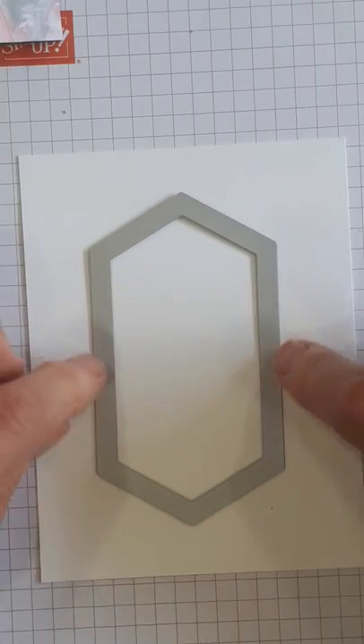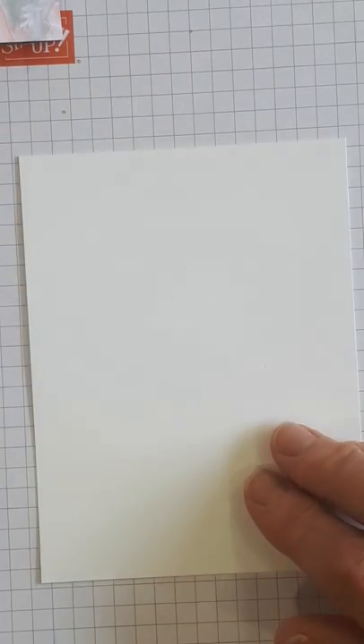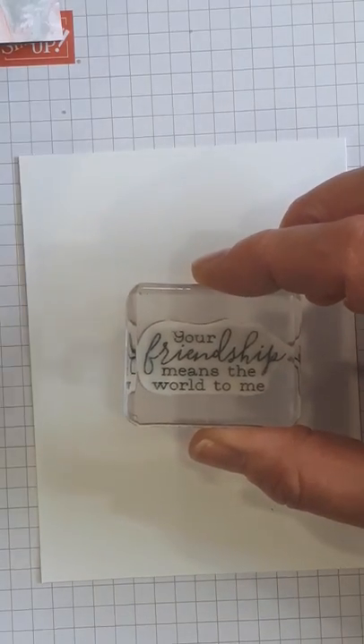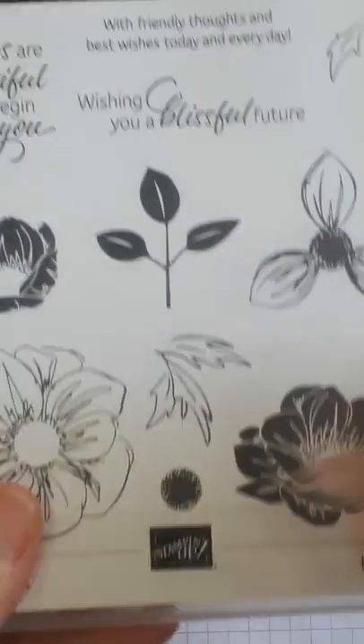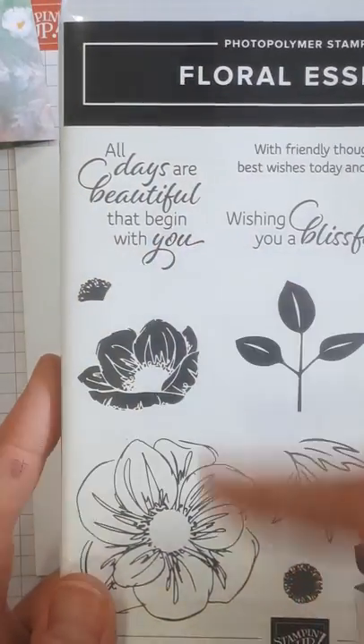Now we're going to take a piece of whisper white cardstock, 4 inches by 5 and a quarter, and stamp in the middle. I'm using the stamp 'your friendship means the world to me' from the Free as a Bird set. We're also using the floral essence stamp set — that's where 'all days are beautiful that begin with you' comes from. We're going to stamp the words in old olive.